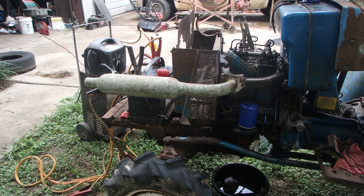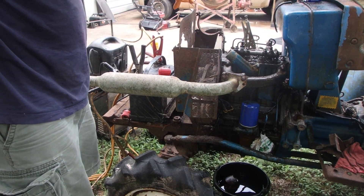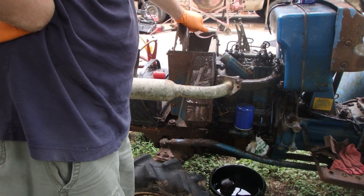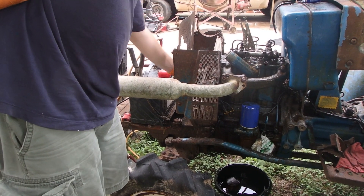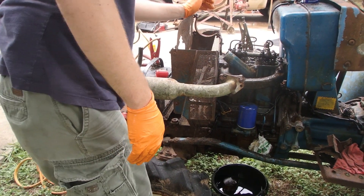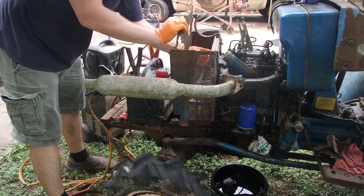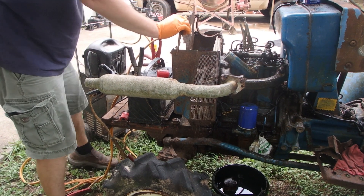I think the next thing — I need to try to free up the injection pump. If I can, I'll order a valve cover, and we're going to have to figure out this water pump situation — it is froze up. And then this water neck is broke off, or corroded off. So it's got a lot of stuff like that.